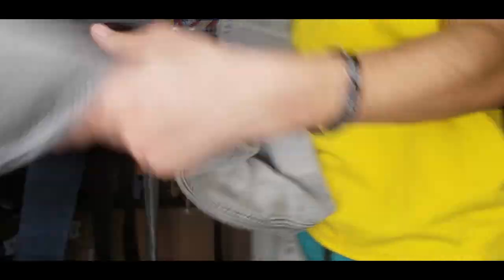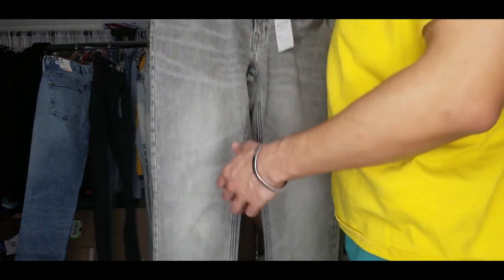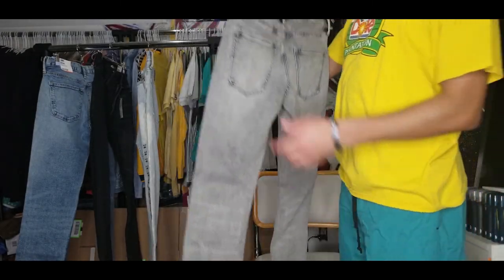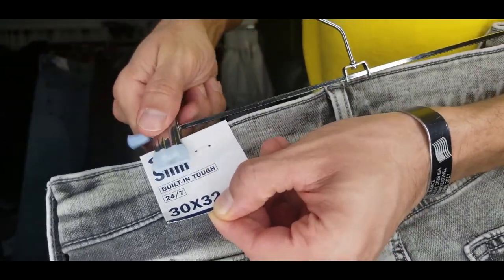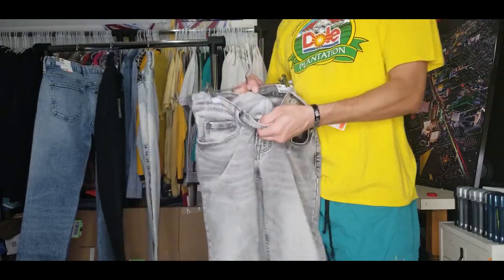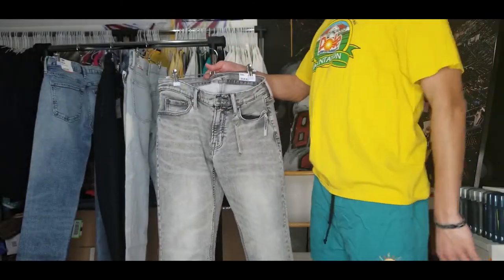Nice stretchy material — same as the relax stretch. I really like that material, so I thought might as well try it out. Other than that, you have gray stitching throughout — kind of like a faded, almost light wash gray. These aren't bad. The tags show 30x32. Slim built-in tough 24/7. On the inside, just the basic black pockets, washer tag — nothing too crazy.